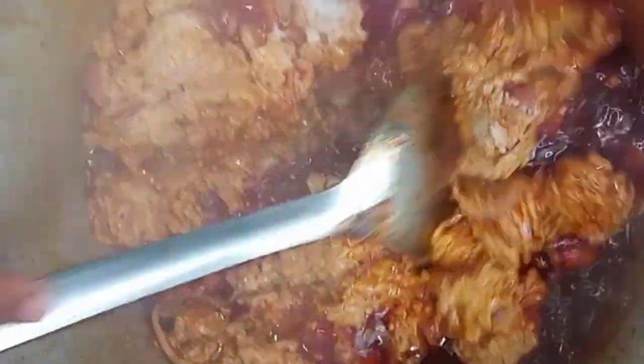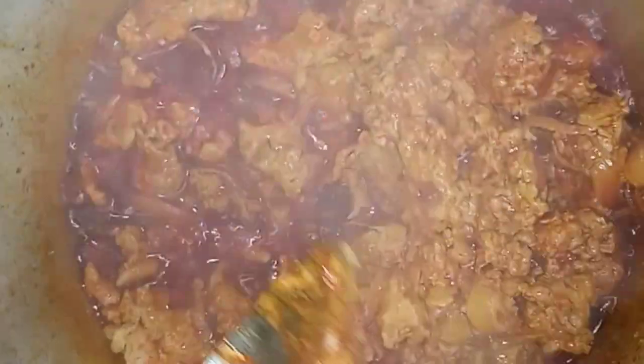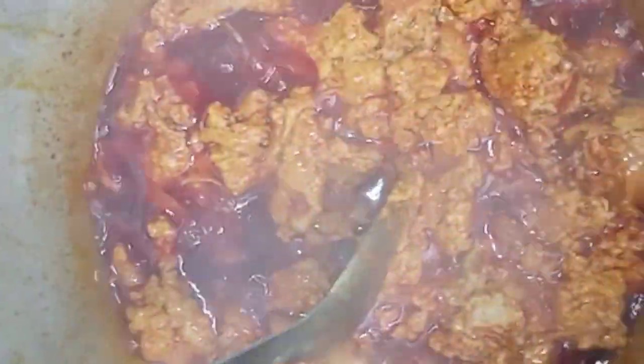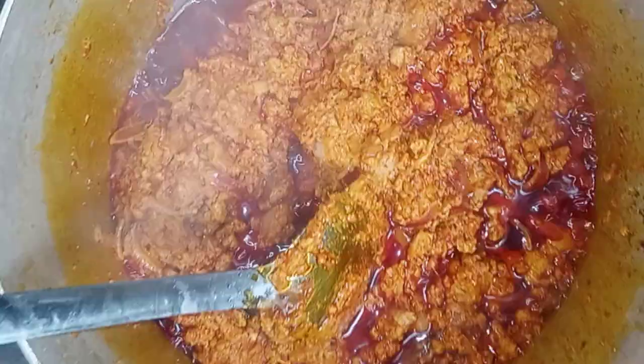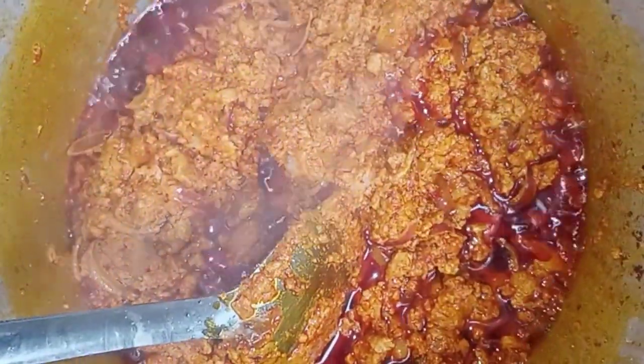Before I opened the pot, guys, my egusi was already burning! I had to hold the camera so that I could stir it very well. I stirred it very well and it's looking so beautiful. This is the outcome — I know you love it. This method is easy, you can try it!